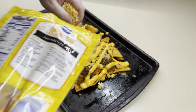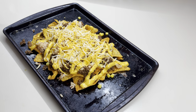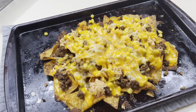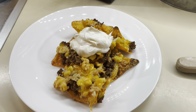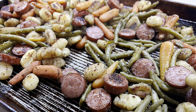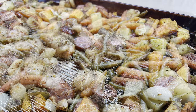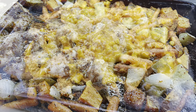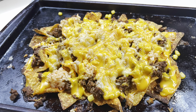Once I got them all loaded up, I put them in the oven at 350°F for about 10 minutes — you just want to make sure everything is heated through and that cheese is nice and melty. These are definitely a family favorite around here. That wraps up today's video! I really hope you enjoyed these three super easy and delicious sheet pan dinners. Hope it gives you some inspiration to cook more for your family at home with way less mess. Hope you guys enjoyed it, and I'll see you in the next one — bye guys!